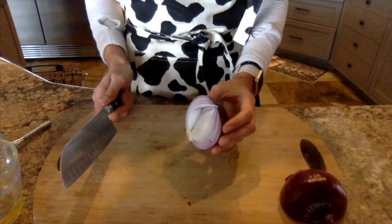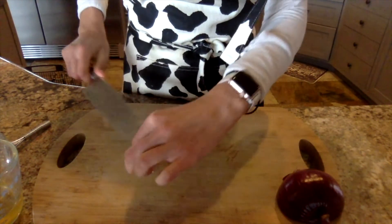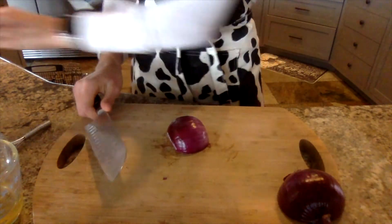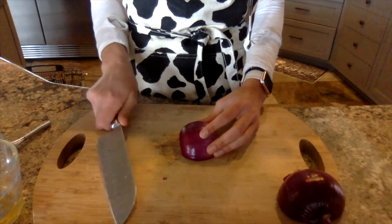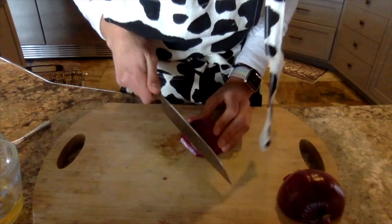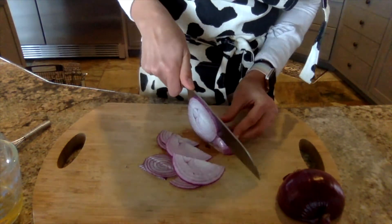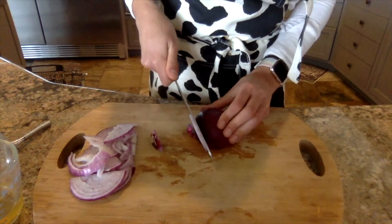I'm going to start by cutting out the stem — we do not want to eat that — and then cut the other stem off. Now she's ready to be sliced. The thinner we slice this, the better; it will make the onion much more enjoyable once it's pickled. Get it as thin as you can, then do the same thing with the other side.